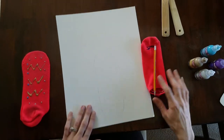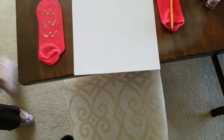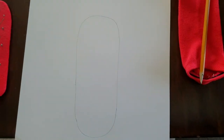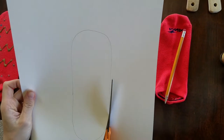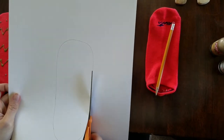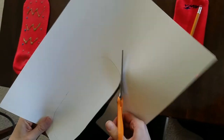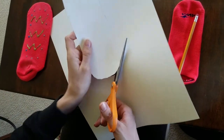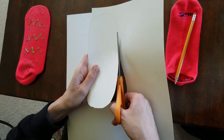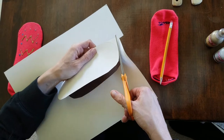I don't have my scissors, so hold on one second while I grab them — scissors are one of the supplies I totally forgot about. You can start tracing while I cut this out. As you can see, mine is not perfect at all; I'm just using it to keep a flat shape so the sock maintains its flat shape and the paint goes on nicely.